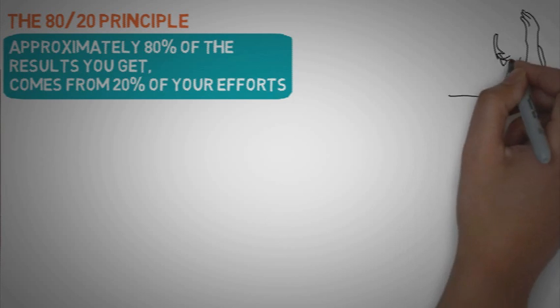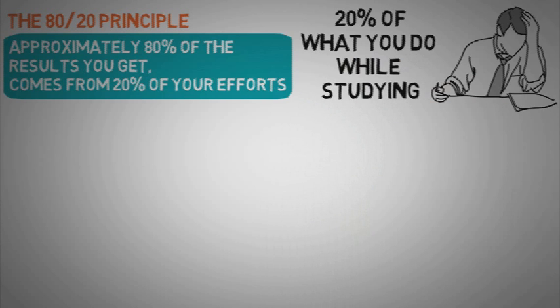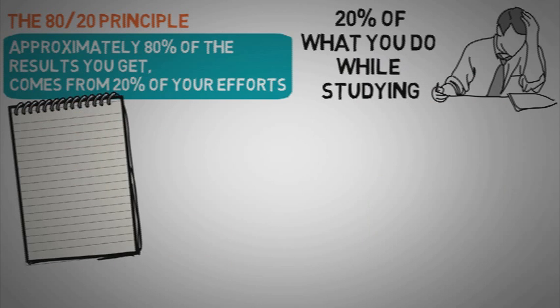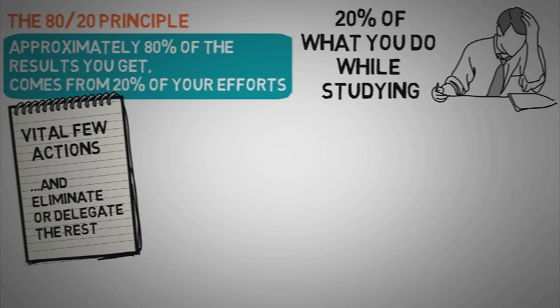For example, 80% of your grades are produced by only 20% of what you do while studying. Limiting your tasks to the important to shorten work time means identifying and focusing on the handful of actions that generate the most significant part of your results, and completely eliminating or delegating all the rest. It only works when you avoid spending time on meaningless activities — that's why elimination is the crucial part of this technique.